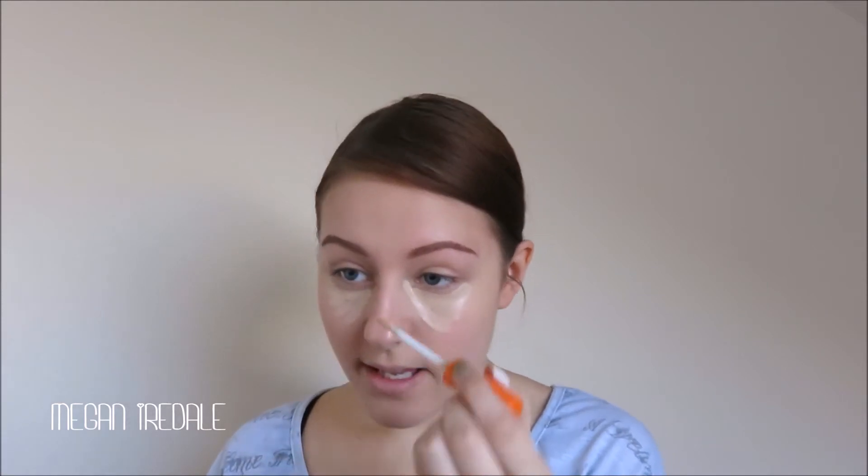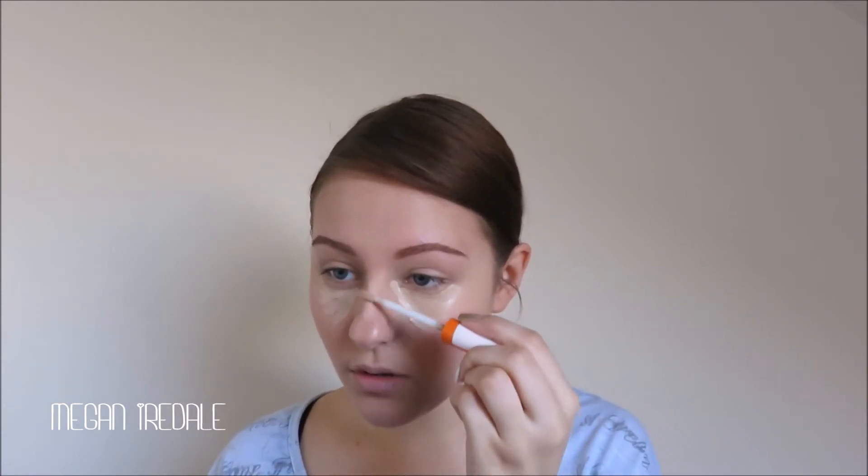Next I'm going to use the Rimmel Wake Me Up concealer in warm beige. I'm applying this under my eyes to conceal any dark circles and also to slightly highlight under the eye area, because from what I can see Lily James isn't wearing any highlighter on her face but under her eyes it does look quite bright.